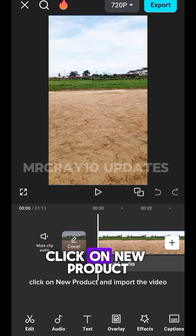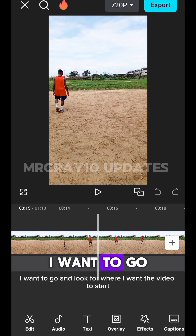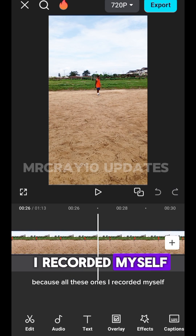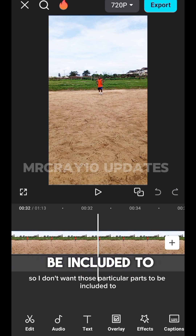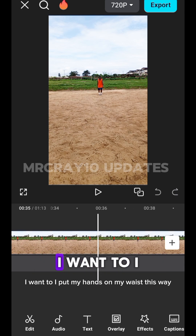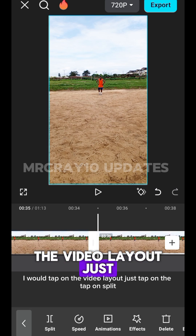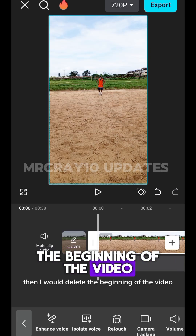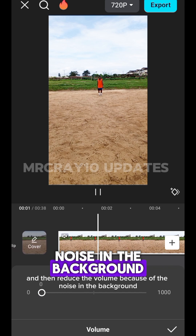Head over to CapCut. On CapCut, click on New Project and import the video you just recorded. Find where you want the video to start — I had to walk in, so I don't want those parts included. From the point where I put my hands on my waist, tap on the video layer, tap on Split, then delete the beginning of the video. Now click on Volume and reduce it because of background noise.